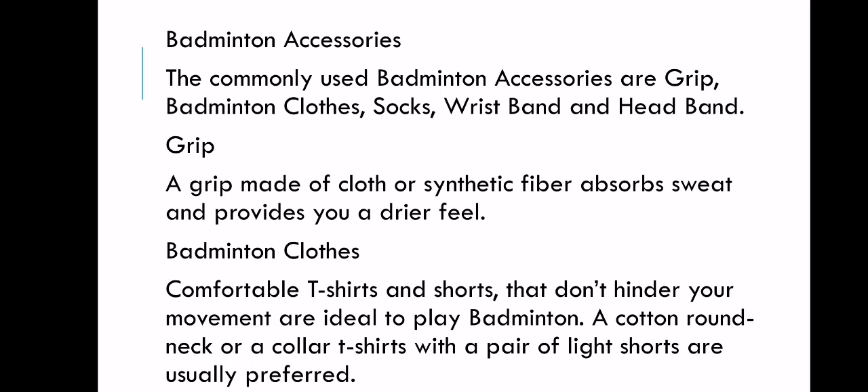In badminton accessories, there are many accessories to help the player enhance his or her performance in the game. The commonly used badminton accessories are grip, badminton clothes, socks, wristband, and headband. A grip made of cloth or synthetic fiber absorbs sweat and provides a drier feel. The grip is placed on the handle of the racket.